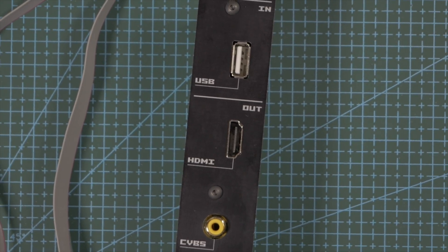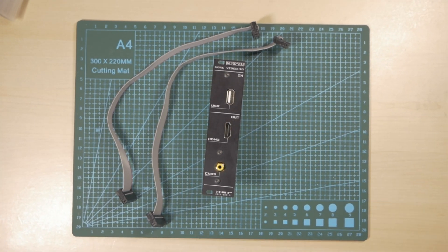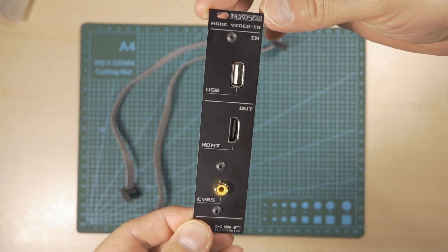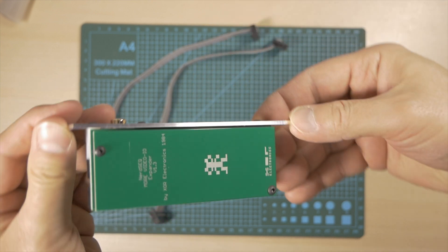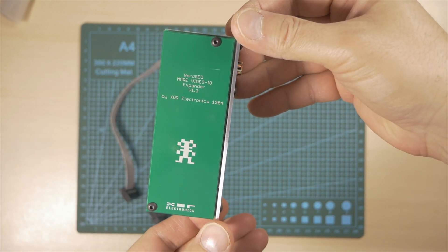Hi everyone, I hope you're all doing great. Here we are with the new Exor Electronics More Video In-House module. It provides USB input for a USB computer keyboard, HDMI and CVBS output to output the NERDSEC screen to video equipment like a big video monitor or a video recording device.